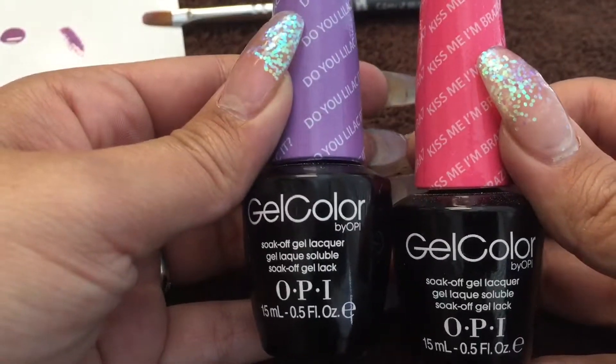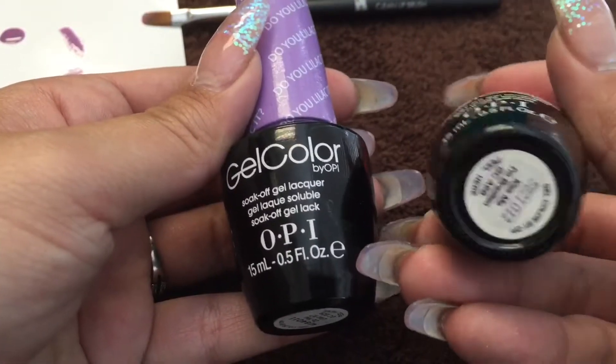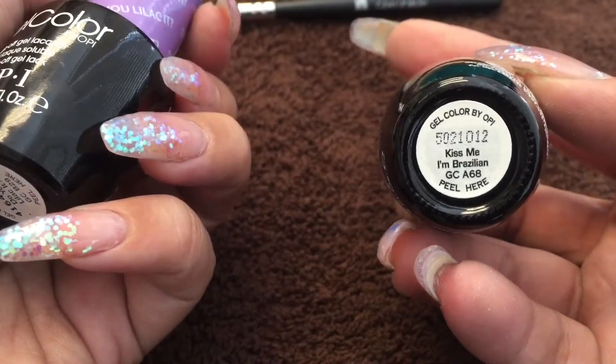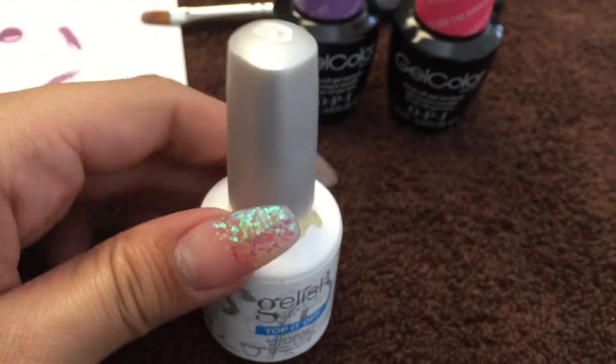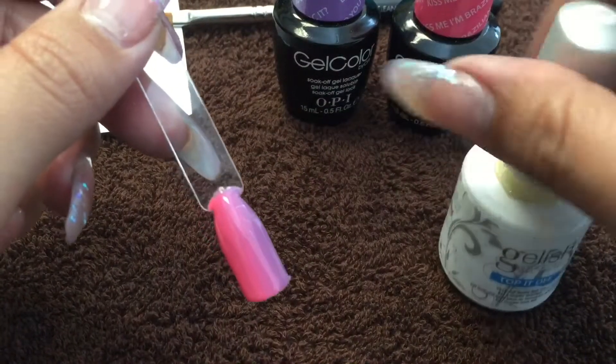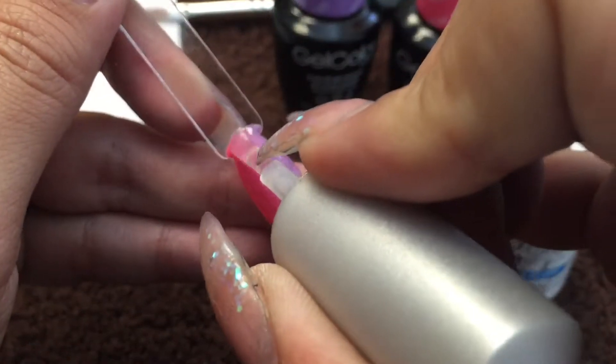While that's curing, I'm going to show you the colors we used today. We're using OPI's gel color in 'Do You Lilac It' and 'Kiss Me I'm Brazilian.' I love these colors — they're perfect for summer or spring and they blended really well together. For the top coat, we're using Jellish 'Top It Off,' my go-to top coat.